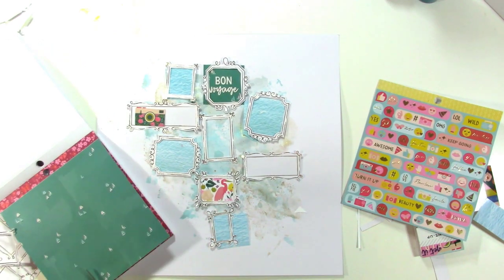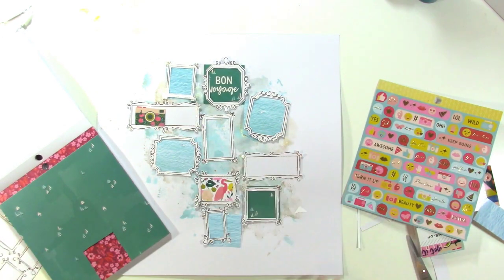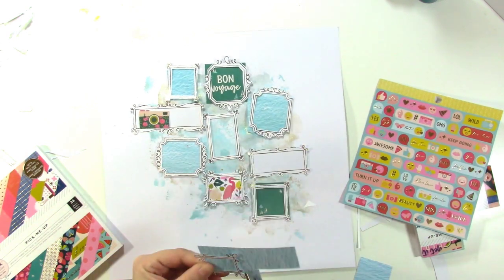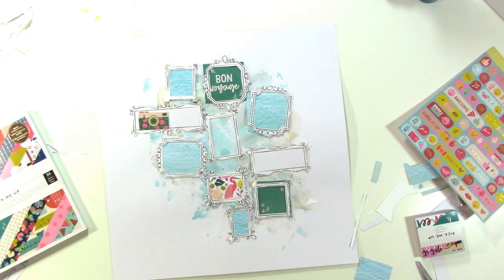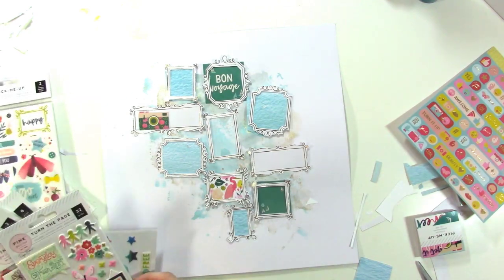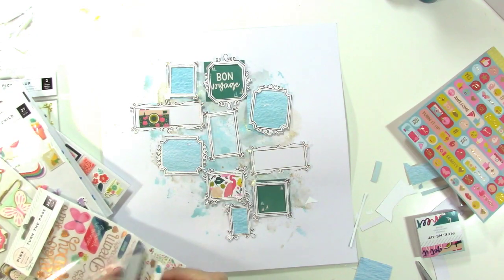Looking through my 6x6 paper pad for more things I can cut out to use as embellishments, since I now have the camera and the crane paper and feel like I need another pop of pink. As I'm looking through, I find this paper with sailboats on it that matches the color of the bon voyage. I want to repeat colors because I like to have a nice visual weight balance on my layout — you'll see all the colors more than once, and that helps them feel like they belong together.